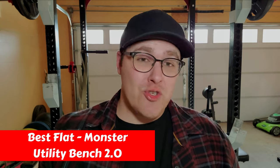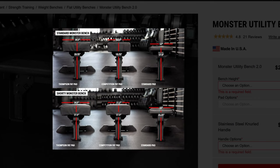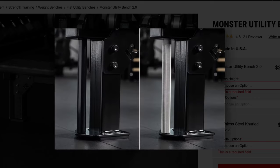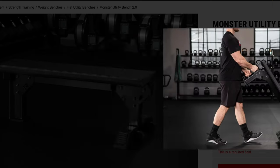The best flat bench Rogue has on offer is their Monster Utility Bench 2.0. There are a lot of benches out there not made from 3x3 11-gauge steel, which is the industry standard — the Monster Utility Bench 2.0 is not one of those. This is probably one of the most stable benches you're going to get at one of the best prices possible. It has an extra wide rear base for much greater stability, allows you to set up your feet better for bench press variations, and has wheels built in to quickly move the bench wherever you need to go.